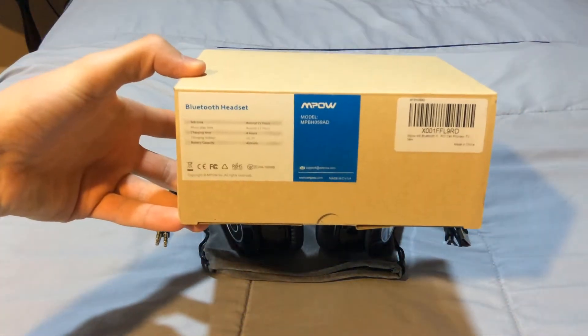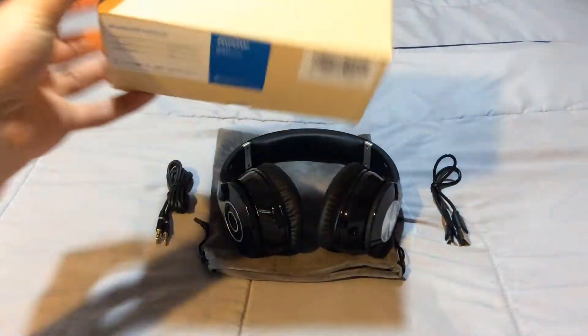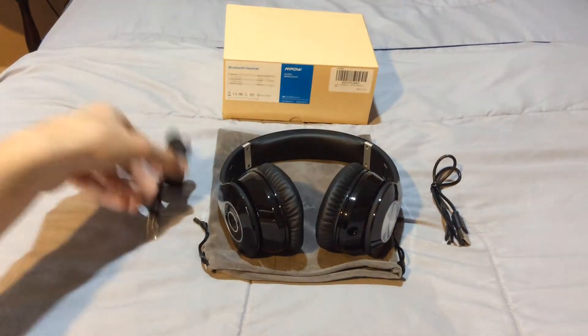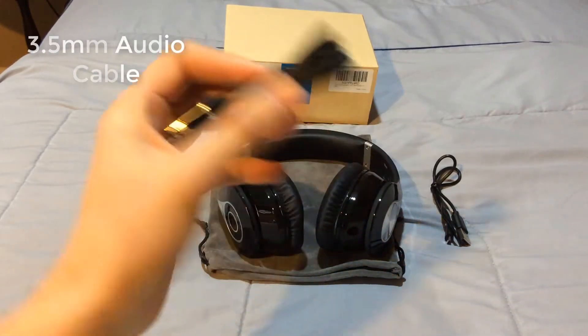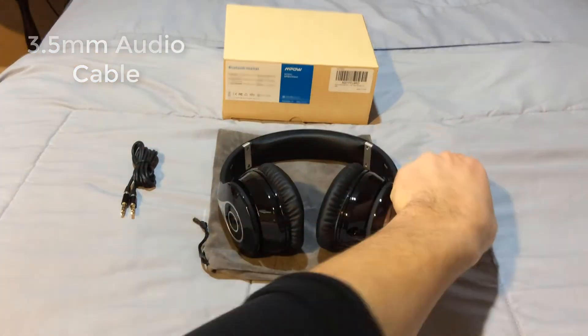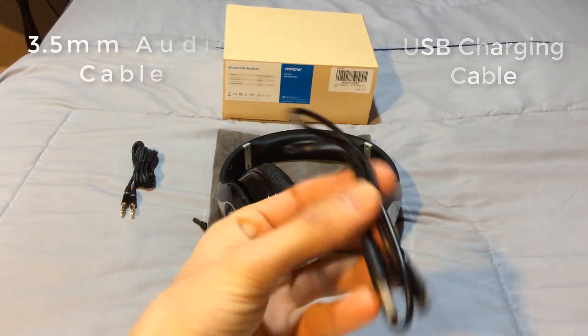This headset is called the MPOW Bluetooth Wireless Headset. The box is pretty simplistic and it comes with some specs. It includes a 3.5mm audio cable for wired use, so you don't have to use Bluetooth, along with a USB charging cable which is a pretty decent size — not too big, but not too small.